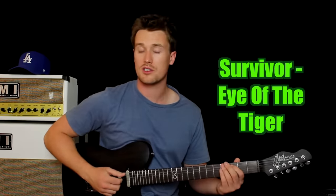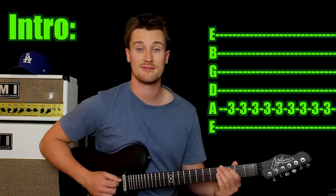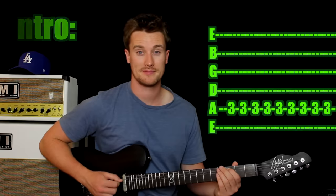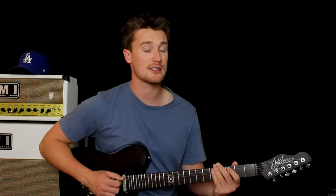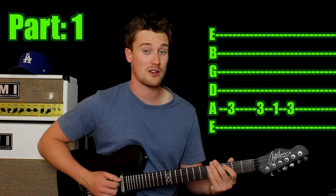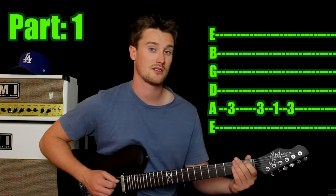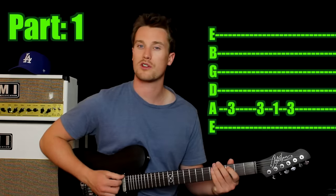The next riff is Eye of the Tiger — a classic song. If you can, alternate pick. The very intro of the song is just one note many, many times. Come in with your first finger on the third fret of the fifth string and just go up and down. It might take a little while to get it up to speed, but if you can't do that, that's fine because we're going to skip that and go straight into the riff. So first finger, third fret on the fifth string — that's your first note. Then play it again. Then back two frets to the first fret, then back to your starting note.